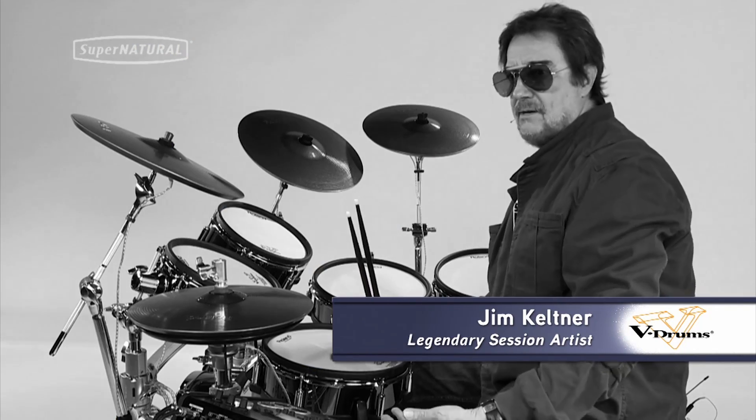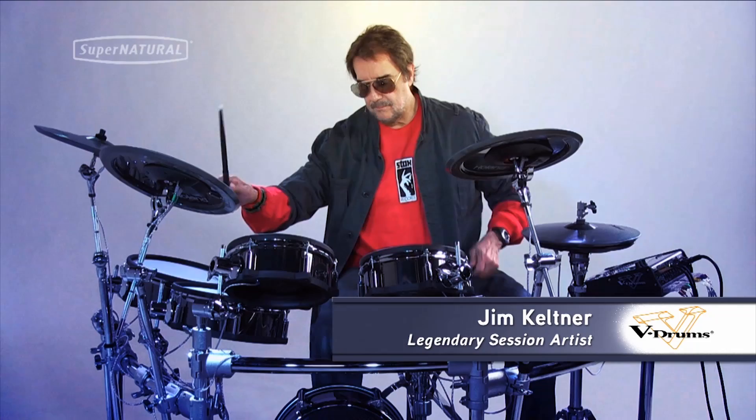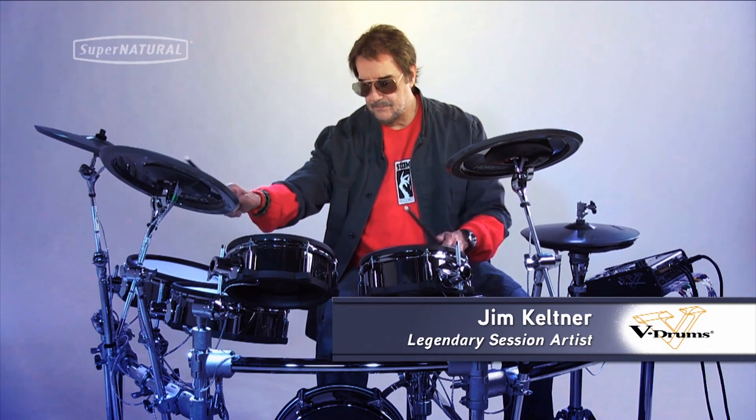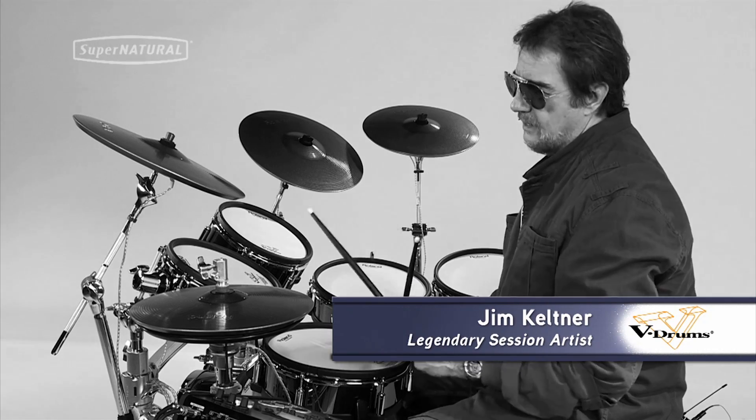It's so easy, when you've been playing as long as I have in the studios or anywhere — especially in the studios on records — to get bored doing the same old thing. This kind of thing just inspires you to do things you've never done before, and it can only enhance the music.